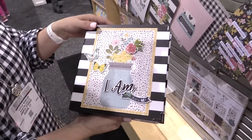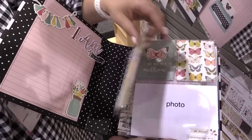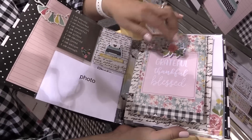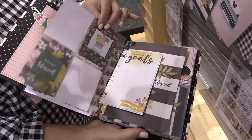The last thing I want to show you is this album we put together, which gives you an idea of what you can do with the 'I Am' collection. Really just taking the time to document who you are — you are one in a million, grateful, thankful, blessed. Just some really fun things you can do with the 'I Am' collection from Simple Stories.